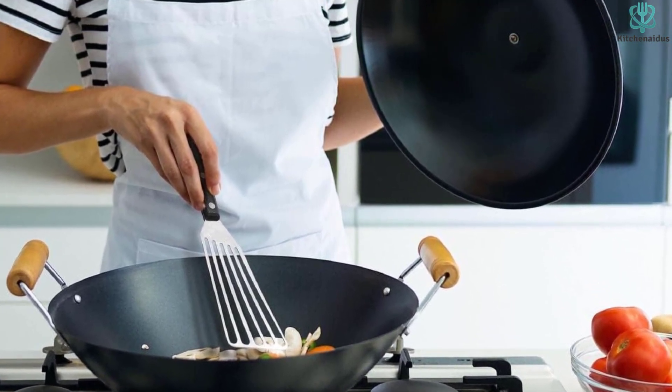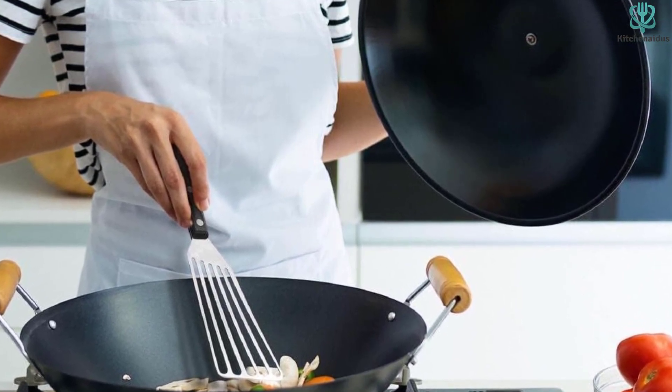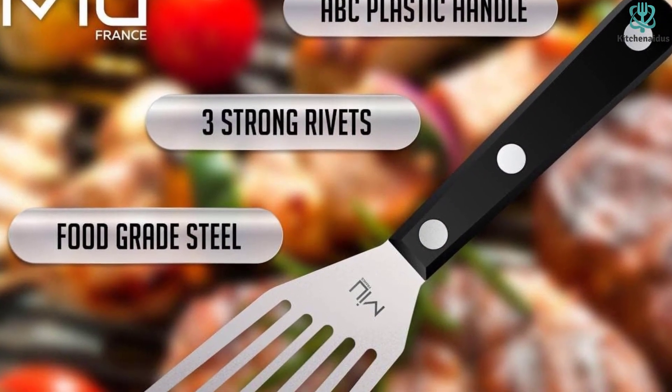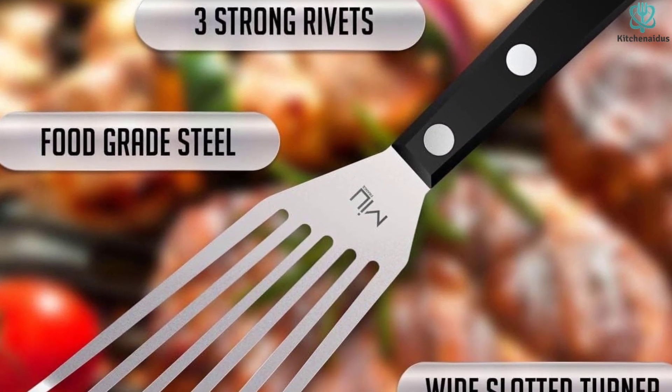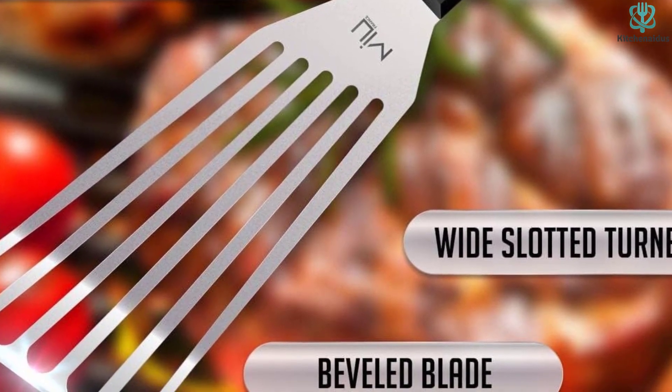During testing, we found the spatula to be nimble and easy to grip, and the more bent offset made it especially great for gliding under fish. We love that it's dishwasher safe and not too expensive, making it a great pick for anyone seeking a versatile utensil regardless of their level of fish-flipping experience. Both sturdy and agile, this fish spatula is the best of every world when it comes to turning and serving.